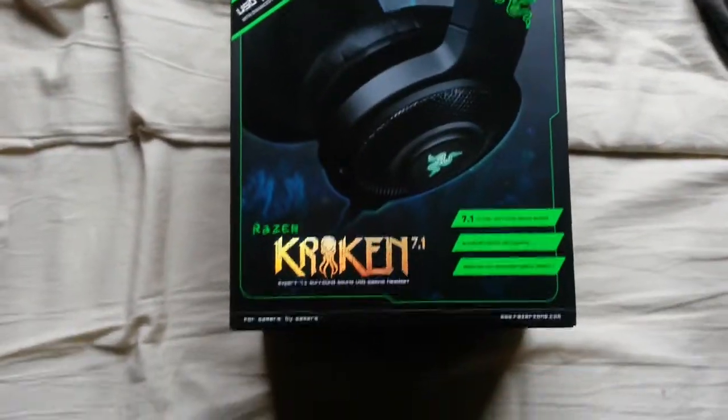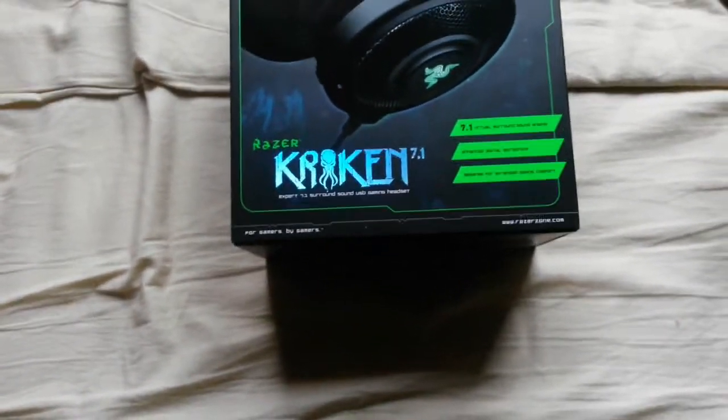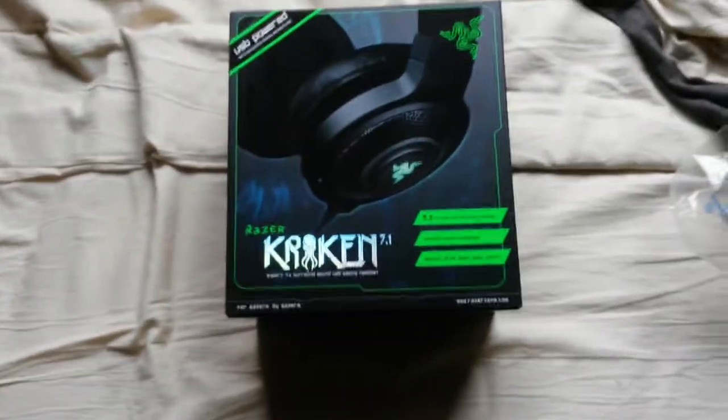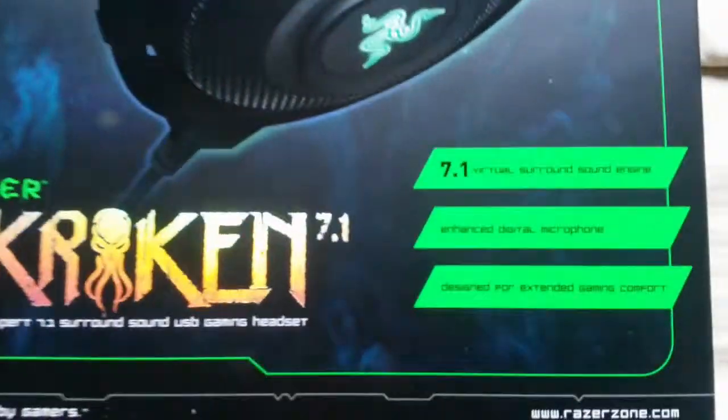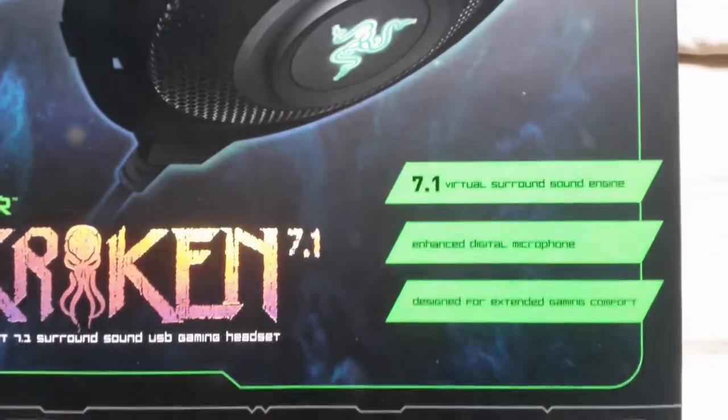Look at that box — it's the Razer Kraken 7.1 surround sound. Hope you can see that.